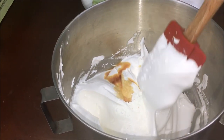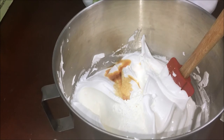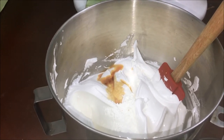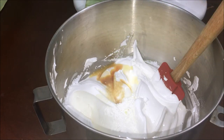Now that it's at stiff peaks, I've added the vanilla and the cornstarch, and now I'm going to add one teaspoon of lemon juice. Then I'm going to fold the mixture together lightly, and then we'll start preparing to get our pavlovas done.